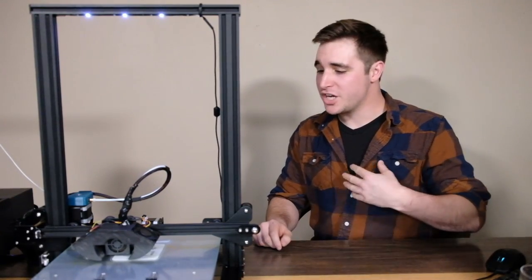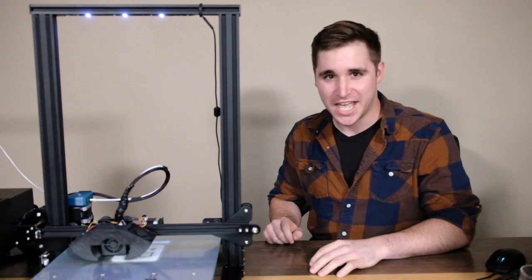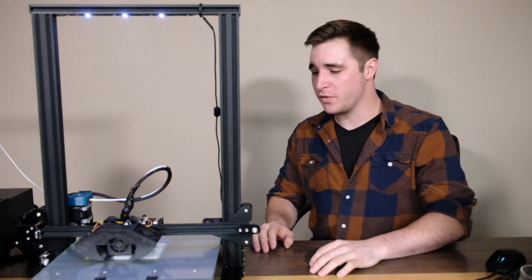Alright guys, welcome to the 3D Workshop. I'm JP and today we're taking a look at the reality of the Creality CR-10. This is our first episode, we've got a special giveaway, stick around. This is going to be fun.